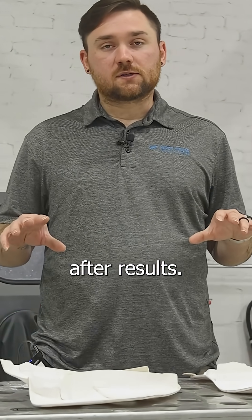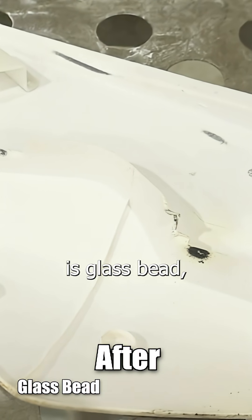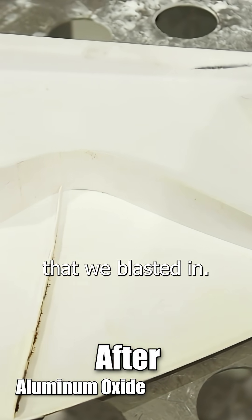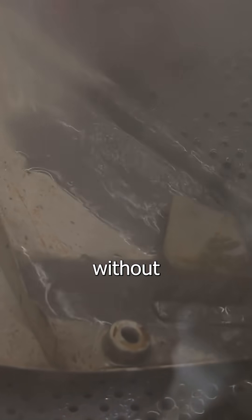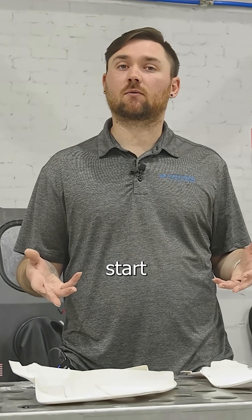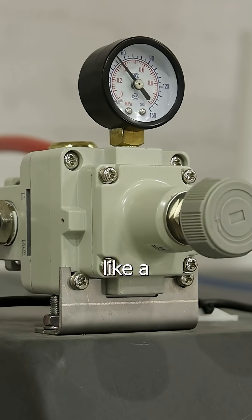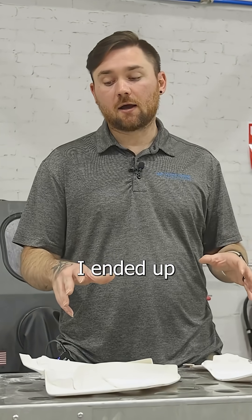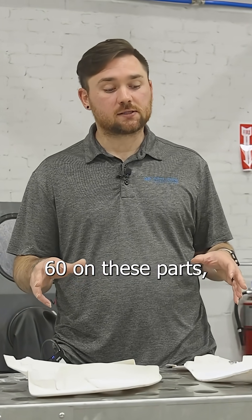We're back with our after results. The one on the left is glass bead and the one on the right is aluminum oxide that we blasted in. Both abrasives are super fine, and vapor honing is obviously able to blast plastic pieces without damaging them. On the how-to side of it, you always want to start with a lower pressure — maybe 30, 40, or 50 PSI — and increase as needed. I ended up at about 60 PSI on these parts to have a side-by-side comparison of each abrasive.